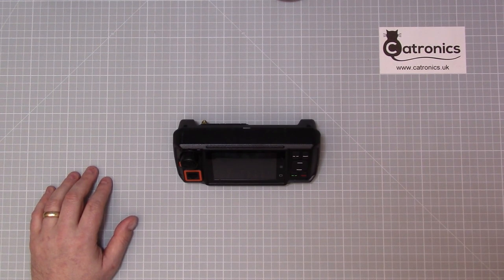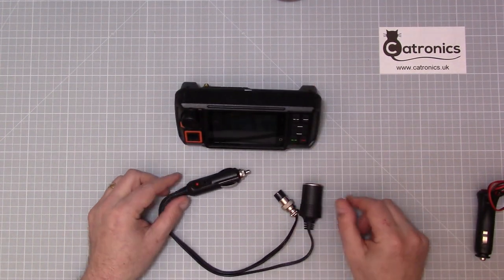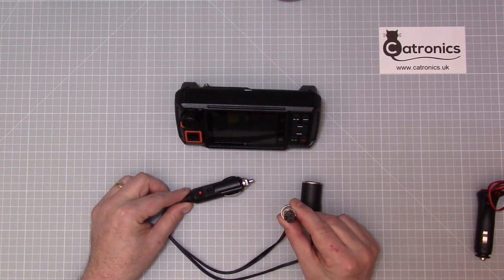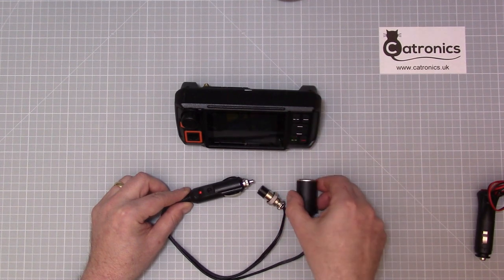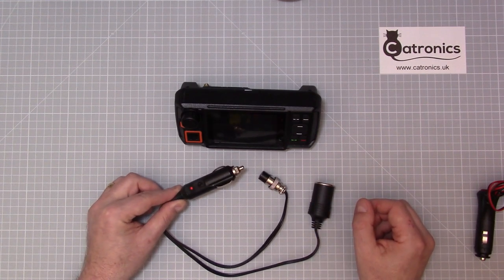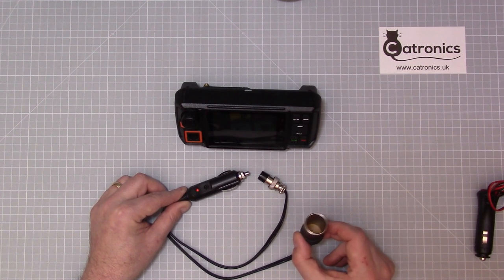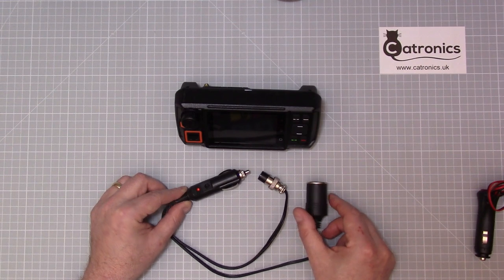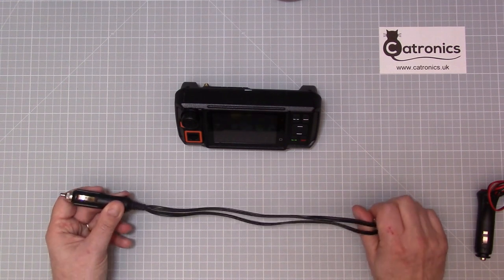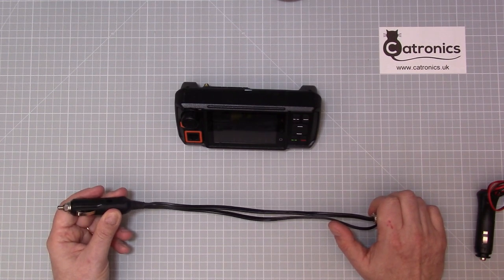We have two options here. One is a splitter cable — this plugs into the 12-volt accessory port, this plug goes into the W2, and this socket allows you to plug in further accessories. So if you only have one accessory port in your dashboard, you can still have your chargers and phone chargers plugged in without losing that socket. These leads are reasonably short, so this solution works best when the accessory socket is near where you want to mount the radio.